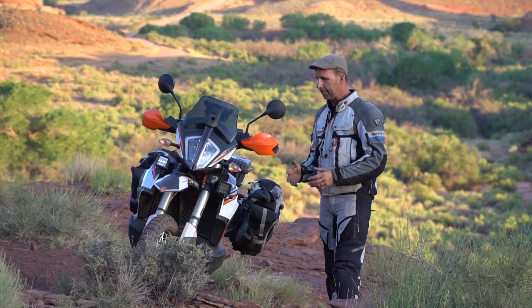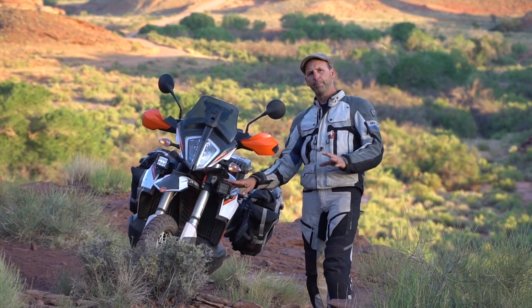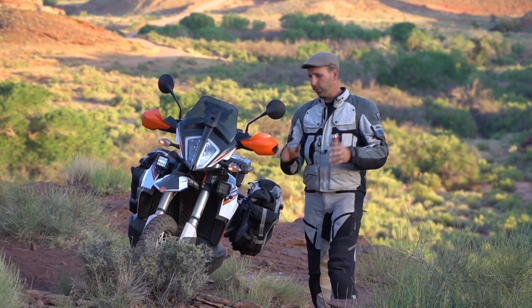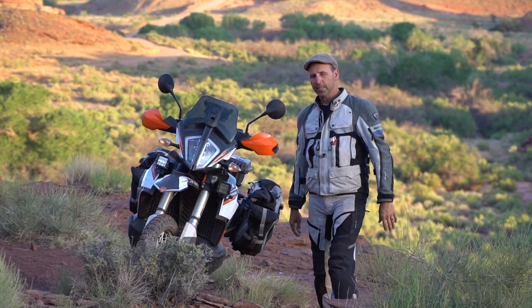The way to adjust your lights — which we had to stop and do — was because both of us, he had the 1200 GS and I was on the 790, had our bikes set up for the street, which meant the headlights and accessory lights were aimed at the same place.